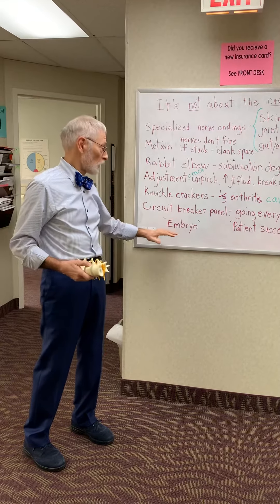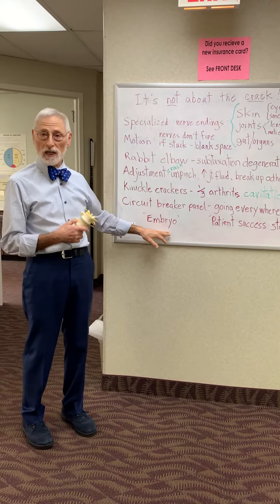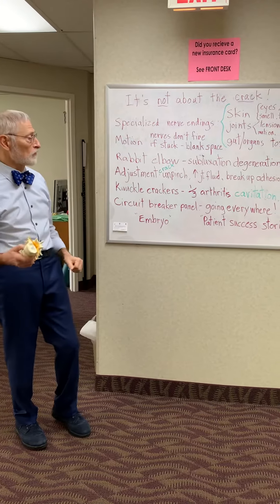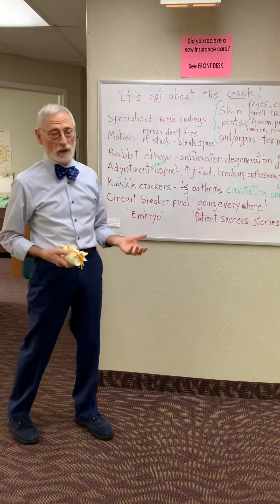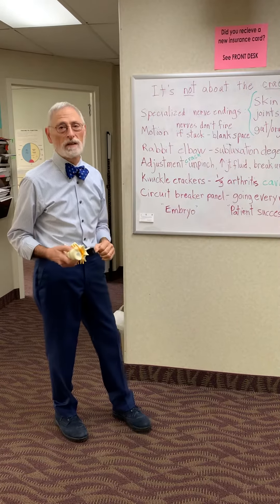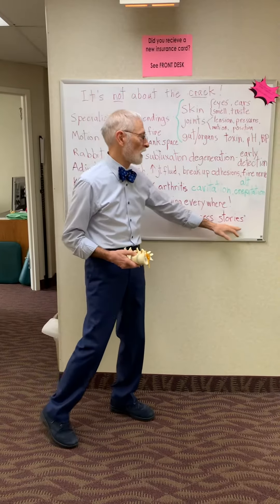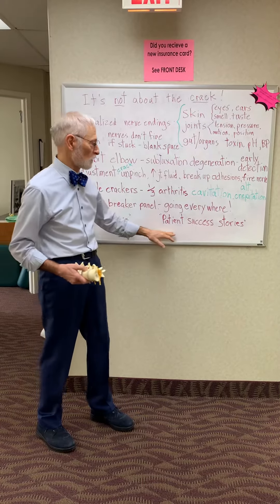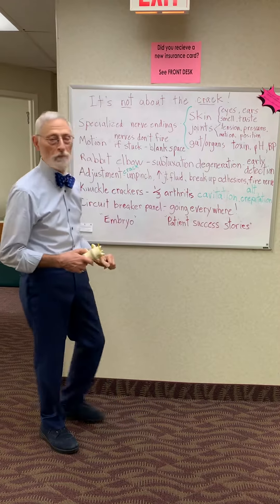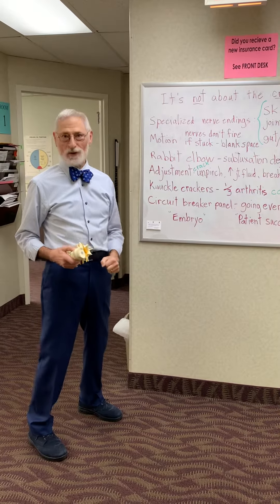You can further understand this whole thing by looking at the embryo video — another one of our selections at the Circle Chiropractic Center YouTube channel. And the other one where you'll see the end product of doing some of these things early is the video called Patient Success Stories. Thank you very much, see you next time.